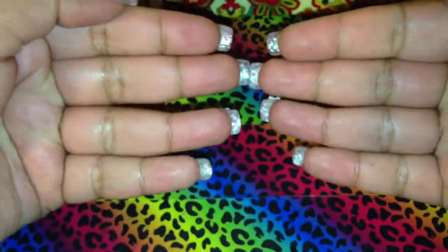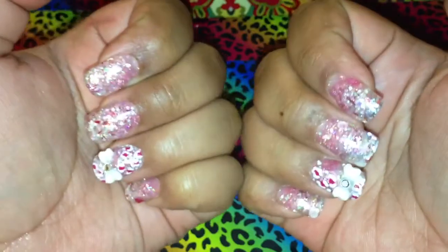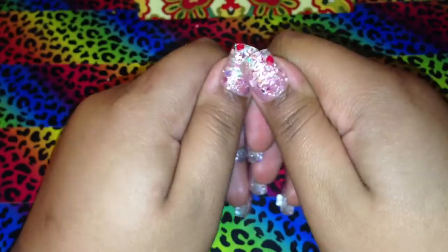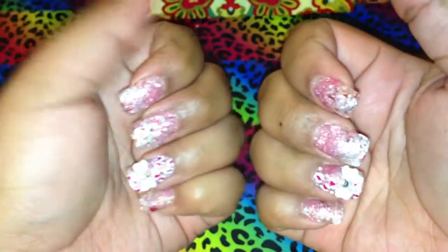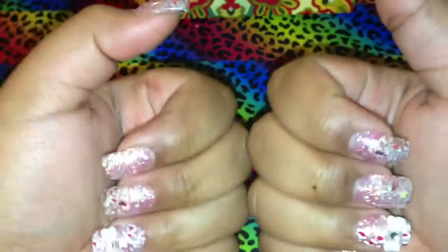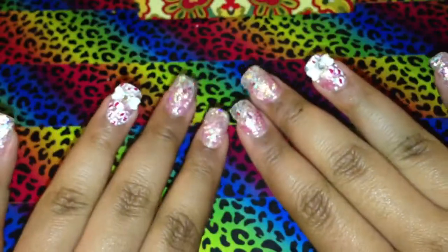That is pretty much my set. I don't do my nails very long because I find that I really can't do anything and I get really frustrated. But yeah, this is my set — it kind of looks like a Valentine's set, but I like it. It came out better than I thought it was going to, and I like that it's not so harsh.